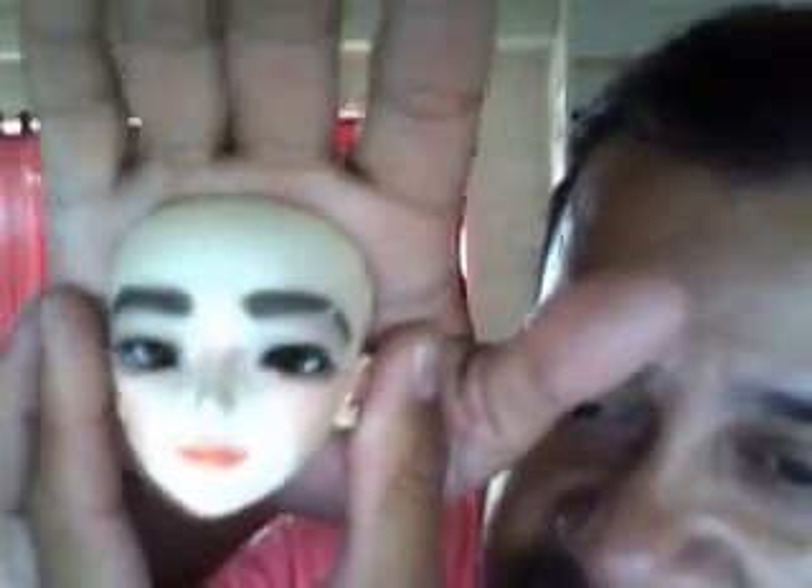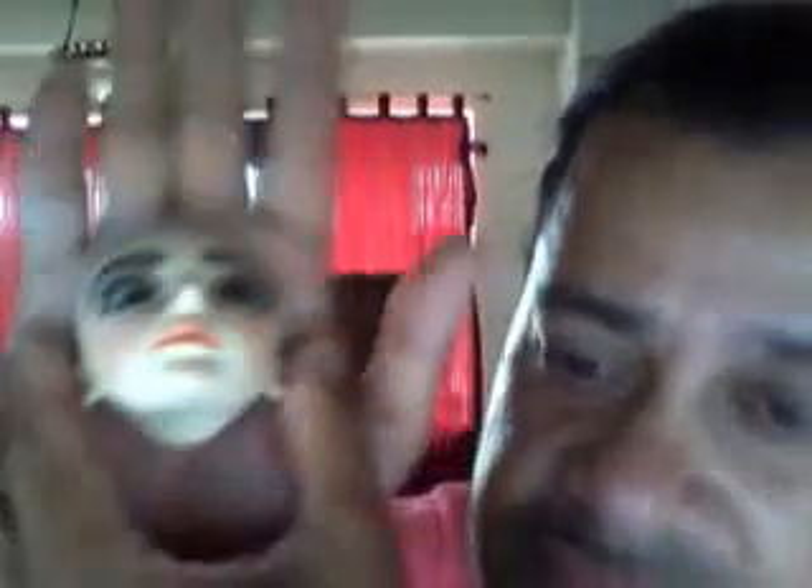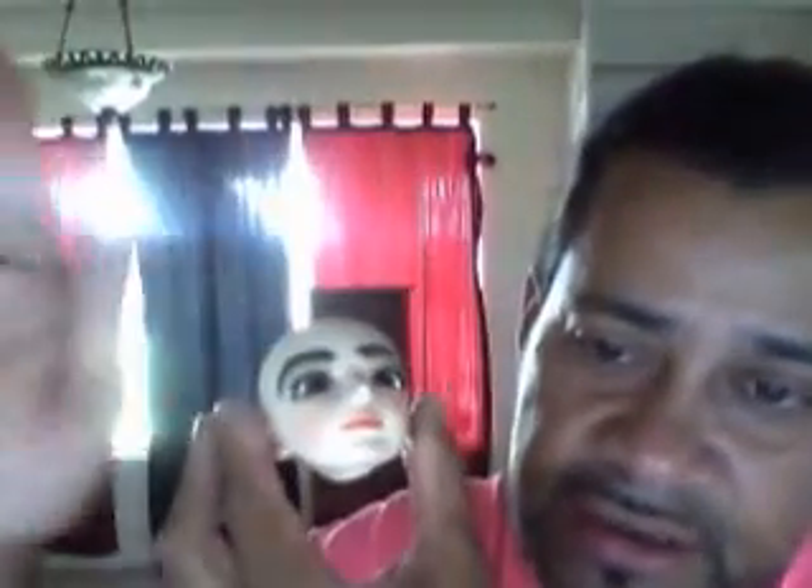I'm gonna leave her like this for now, but eventually I'm probably gonna redo her face again. There she is!